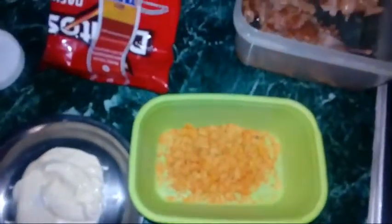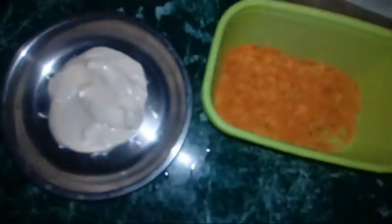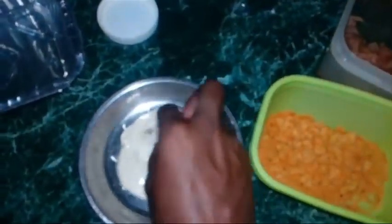All right guys, so I have a small pack of Doritos — let's crush them up. I'm going to have one dish with Doritos and one dish with mayo, and then we're going to begin. I'm going to take out pieces of chicken tender — my hand is clean. Each piece of chicken I take out I'm just going to be dipping in the mayo, rubbing it in the mayo, then dipping it in the Doritos.